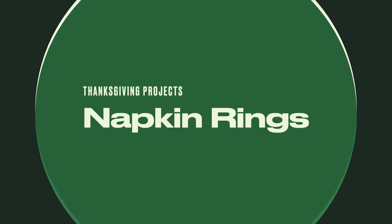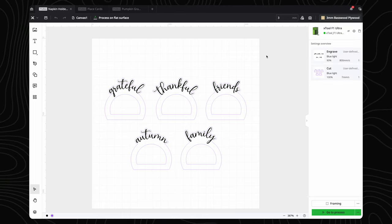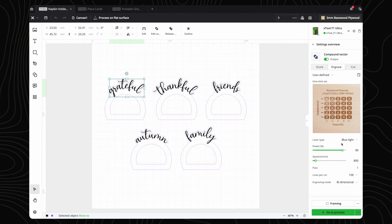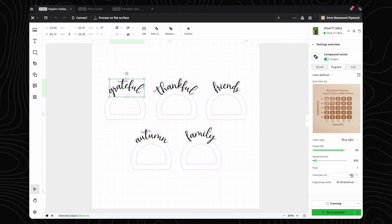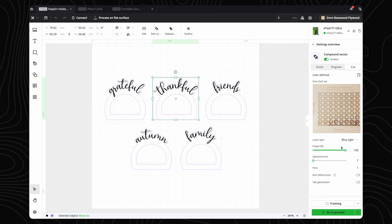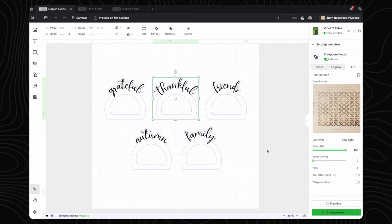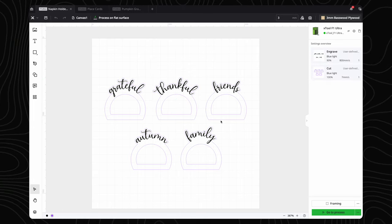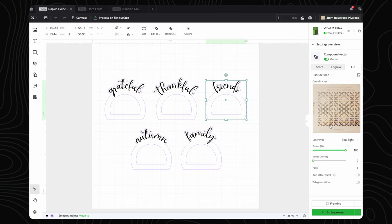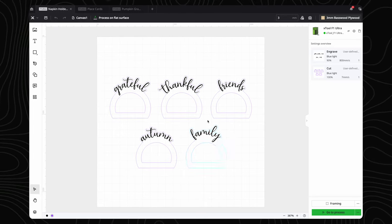First up, we will be making some wooden napkin rings. We will start simple with this first project. This is a set of five napkin ring holders, with engraved words on each one and cut to place a napkin in the middle. For the material, we will be using Xtool's three millimeter base wood. For the engraving, we will be using the blue light laser, power set to 90%, speed set to 800, and lines per centimeter set to 100. For the cut settings, we have the power set to 100%, speed set to 7 millimeters per second, and one pass.